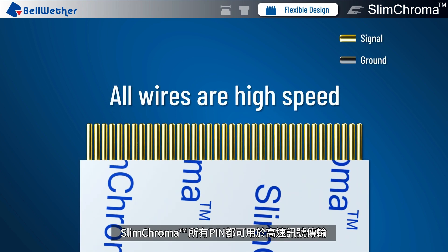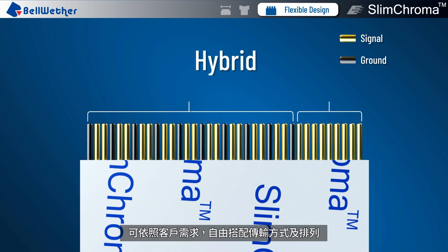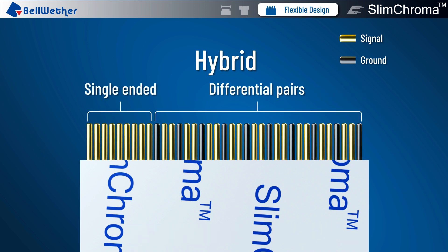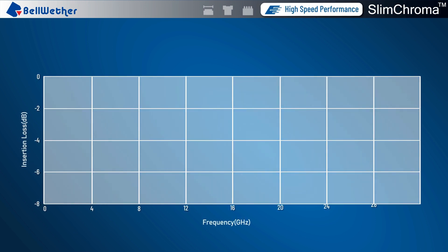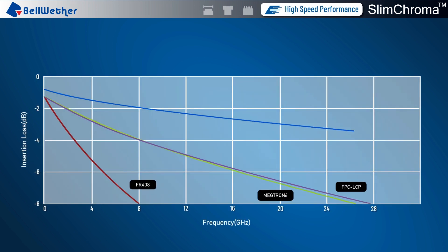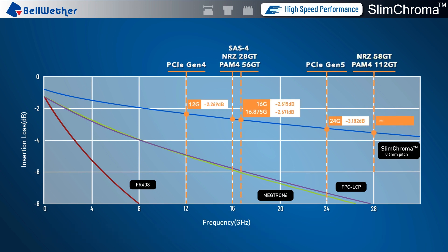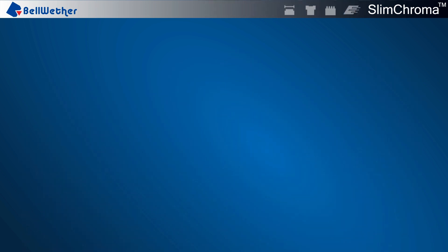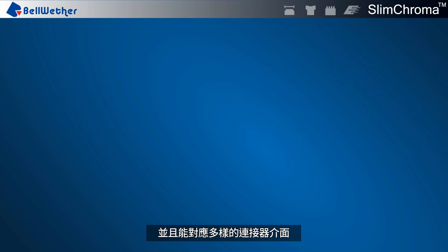All of the wires in Slim Chroma can be used for high-speed signal transmission. The transmission speed can be matched to the application need. Slim Chroma can meet the next-generation signal transmission needs for your application and can be applied to various connection interfaces.